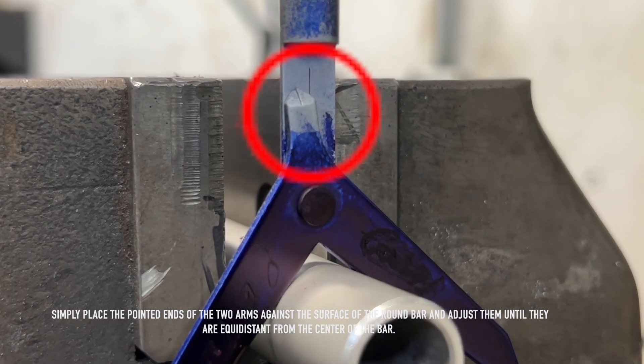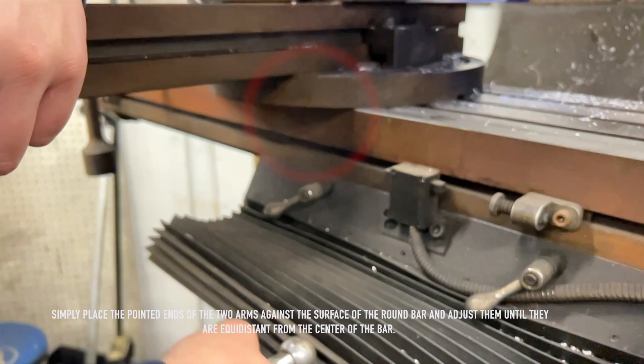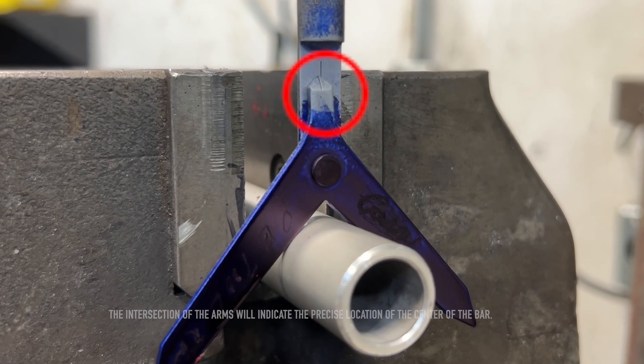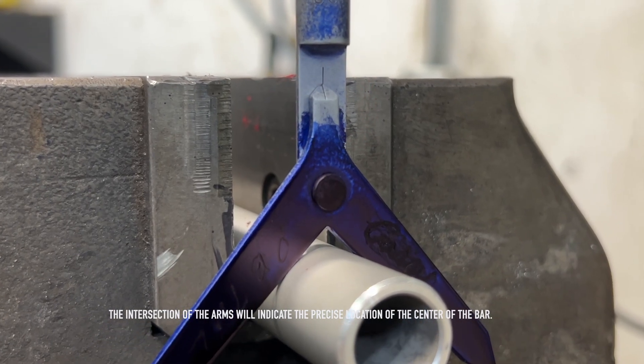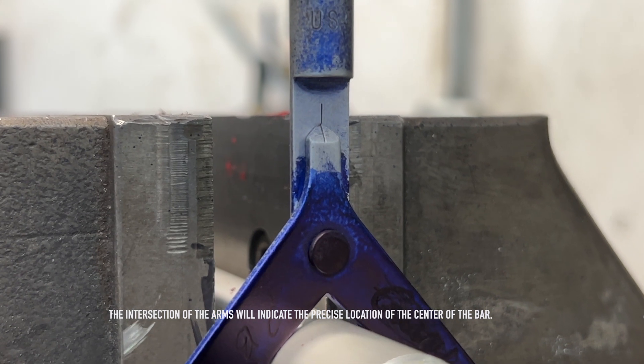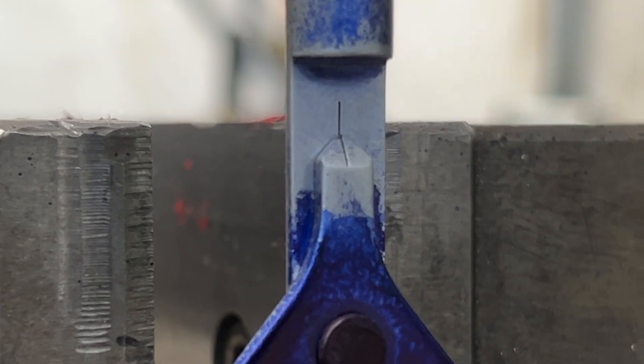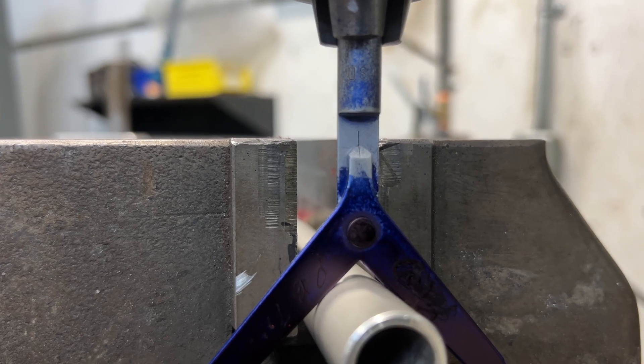Simply place the pointed ends of the two arms against the surface of the round bar and adjust them until they are equidistant from the center of the bar. The intersection of the arms will indicate the precise location of the center of the bar. This tool is a must-have for metalworking and machining applications, where accuracy is essential.